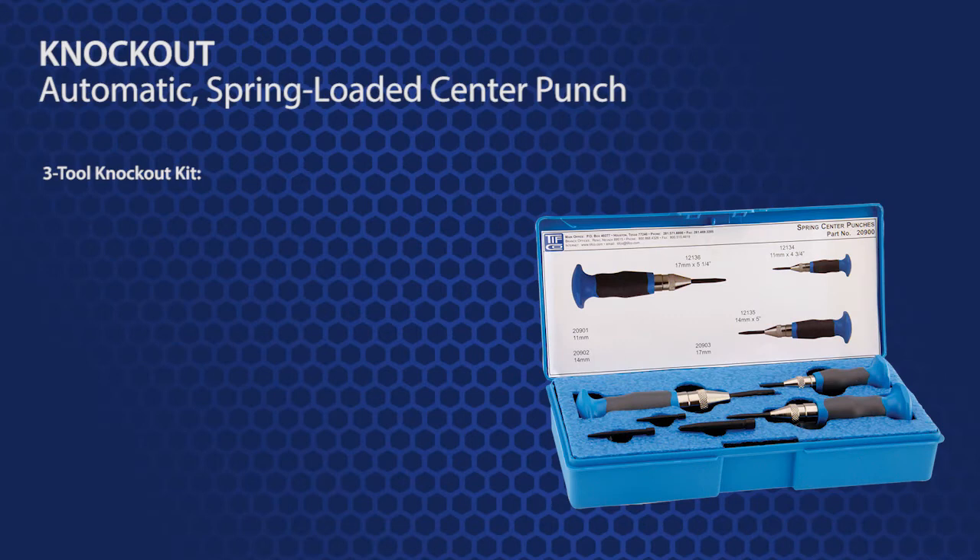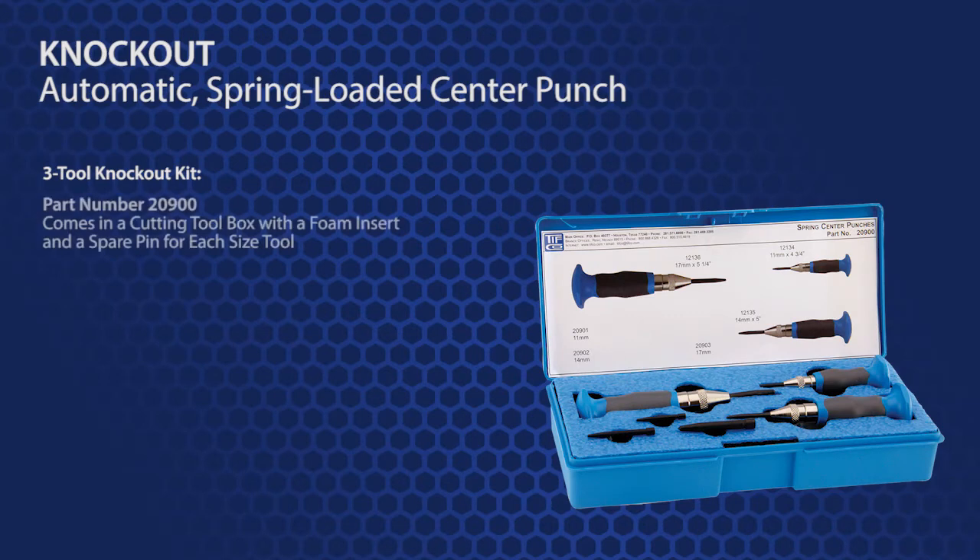TIFFCO also has a kit with all three knockout tools. It is part number 20900 and it comes in a cutting tool box with a foam insert and a spare pin for each sized tool.